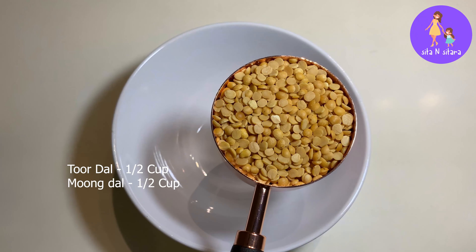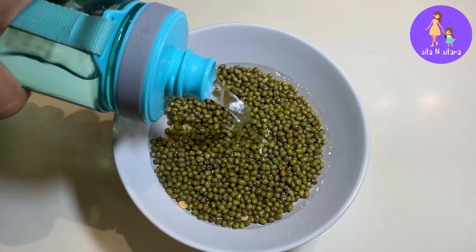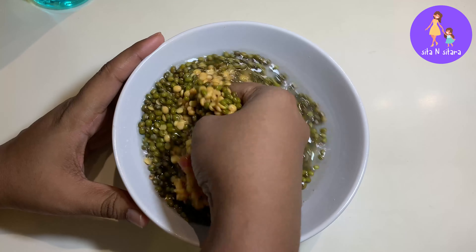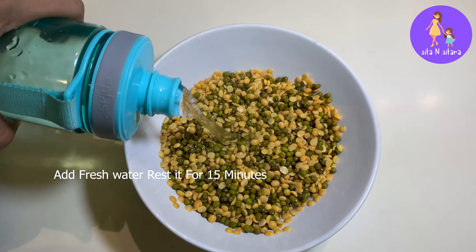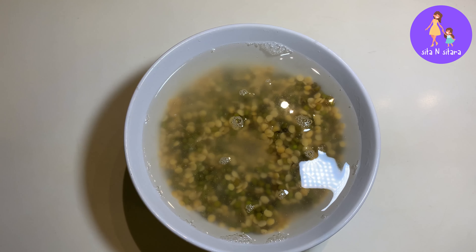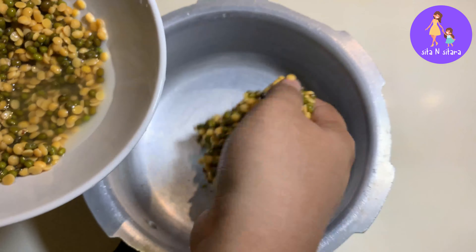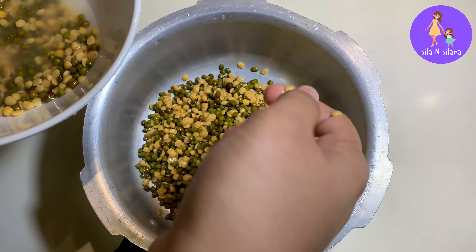First, take about 1 cup of dal in a bowl. Add water, let the excess water drain after it's been soaked. Then add it to the pressure cooker with about 3 cups of fresh water and cook.